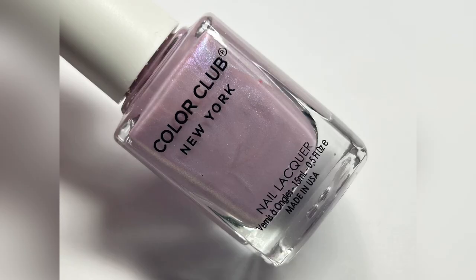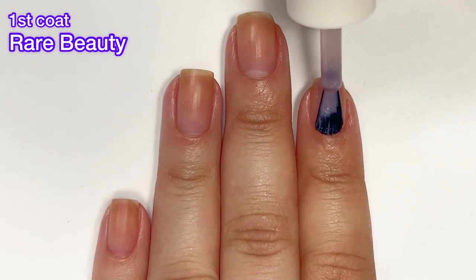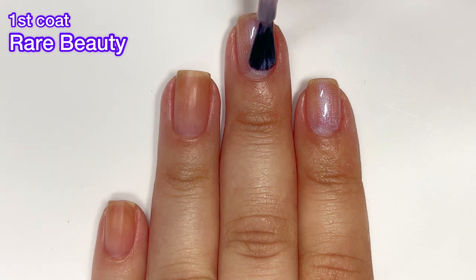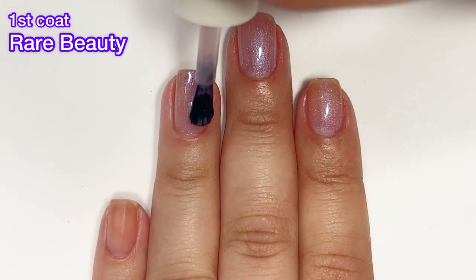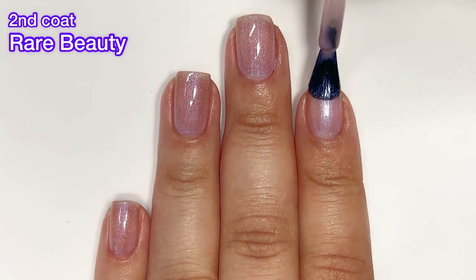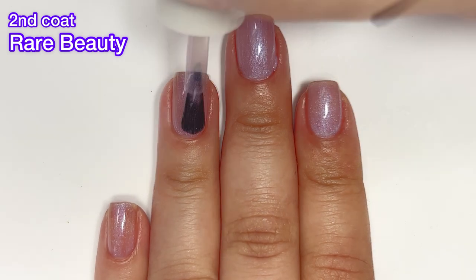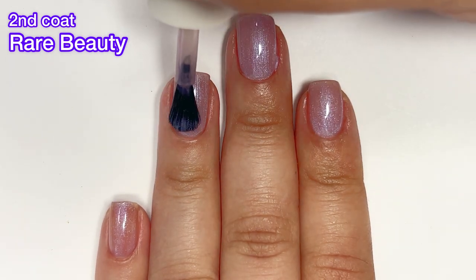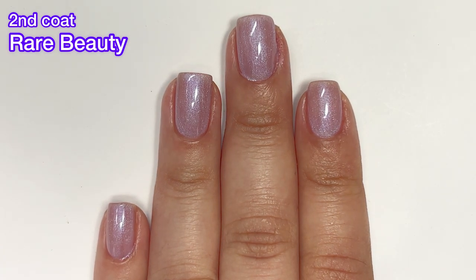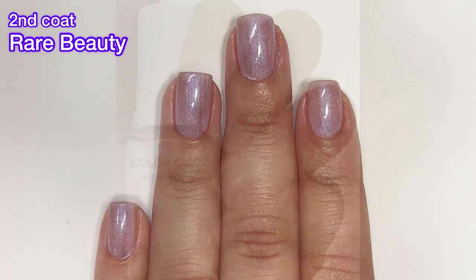Next up we've got Rare Beauty, and this one is a little bit on the purple side. It's very beautiful but very sheer on that first coat. I thought I was going to need a third coat because it was pretty sheer on the first coat, but I did get full opacity in just two coats. However, if you have longer nails or a more prominent nail line, you're probably going to need a third coat. This one is really, really beautiful — I ended up really enjoying it. I enjoyed this whole collection; it's so ethereal and really one of my favorites.